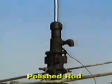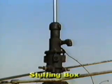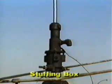The top piece of the sucker rod string is referred to as the polished rod, and is just that — a polished rod. The polished rod goes through the stuffing box, which is designed to create a seal around the polished rod as it moves in an up and down motion.